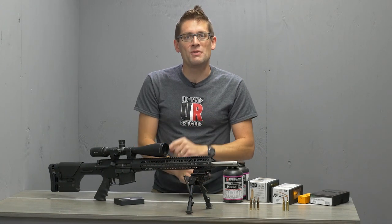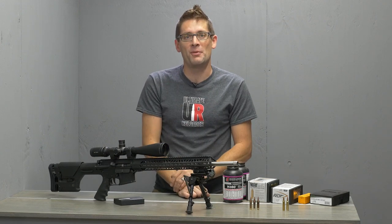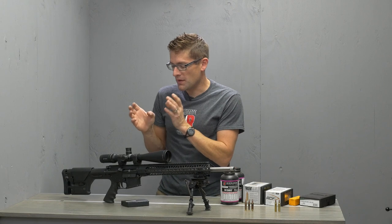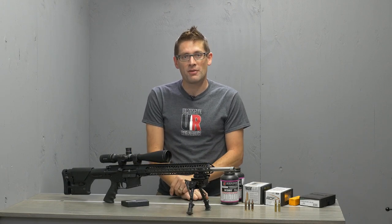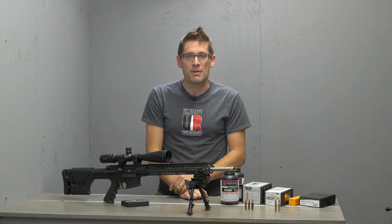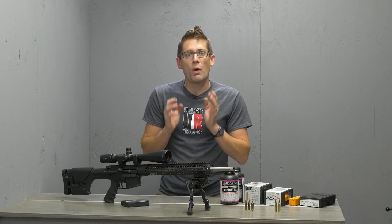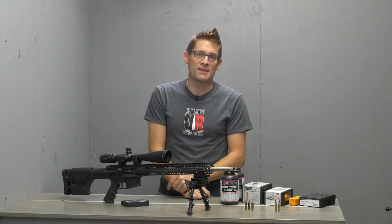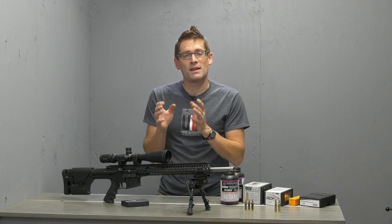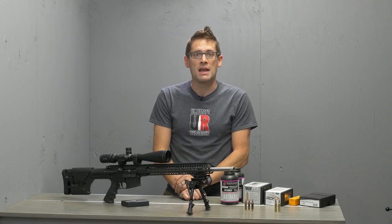What is .22 Nosler? Simply stated, .22 Nosler is .223 Remington turned up to 11. It's a larger cartridge. It uses the same case rim, so it's going to work with the bolt and your existing AR-15 rifle. It does use a different magazine, but it's got about 25% more case capacity compared to .223 and .556, which means increased velocities. Sometimes that increased velocity can make the difference between acceptable ballistics at a particular distance and unacceptable ballistics.